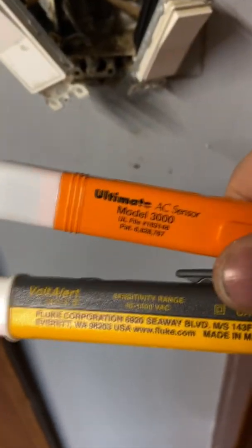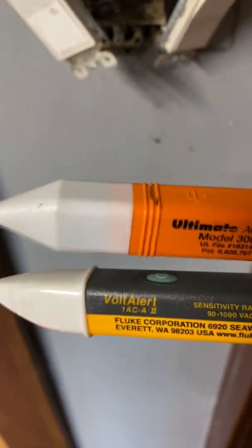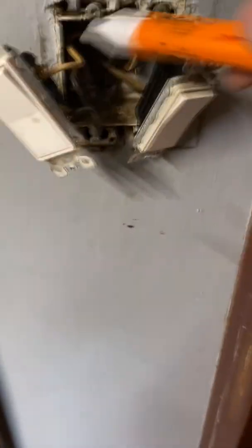Watch it. Voltage pen comparison — Santronics 3000 and a Fluke 1ACA2. Santronics first.